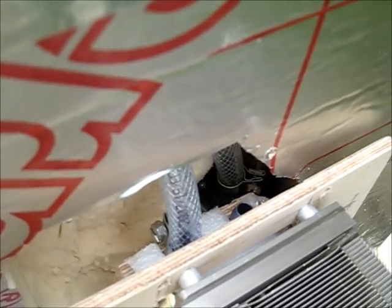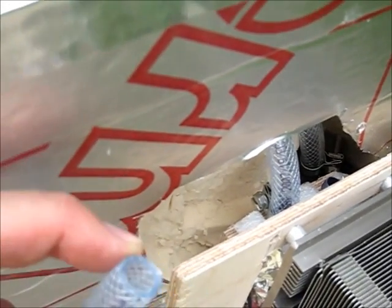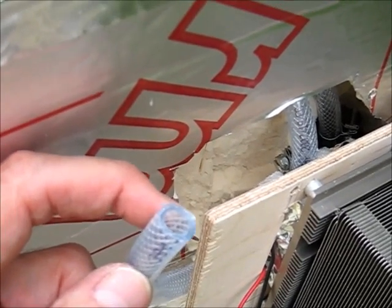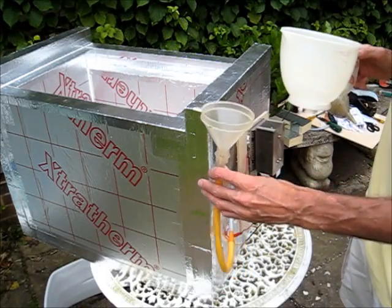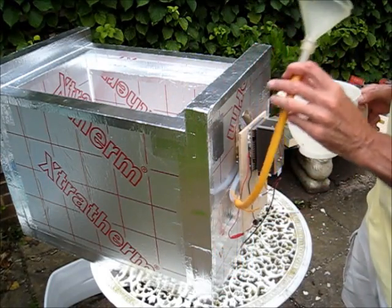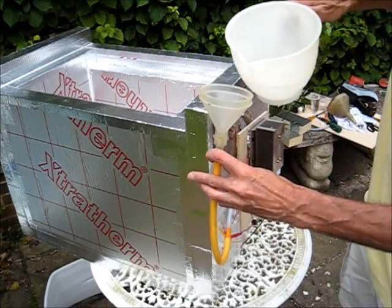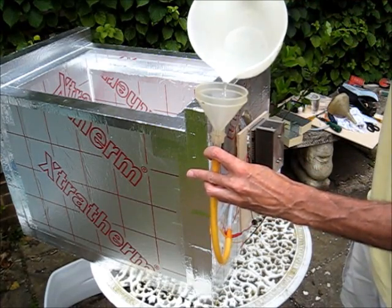So now I'm about to fill the system. To do that, I'm going to use a funnel and a pipe connected in here. Initially, just to test it, I'm going to do it with water only — I'll put some anti-freeze in later once I've proved it works. So I've connected a pipe with a funnel onto the pipe, and I'm just going to start gently filling with water.